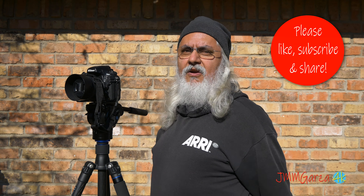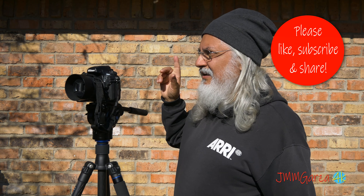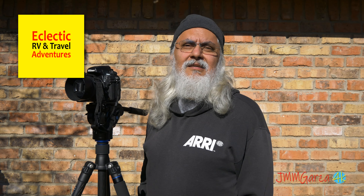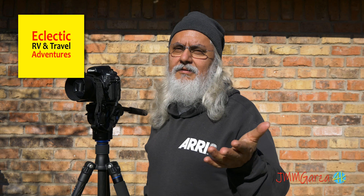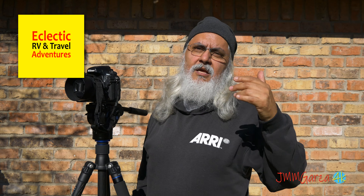I'd like to thank all of you for watching my video. My name is Jesus Manuel Menagarza — don't forget to like, subscribe, and share. Check out my other YouTube channel, Eclectic RV and Travel Adventures. It covers RVing, truck bed camping, and my travel adventures. Some of the videos I produced with this setup are going over there, and other stuff is coming here — this channel is mainly photography, video, and commentary. From Fort Worth, Texas on this sunny day — yesterday it was freezing, today it's in the seventies and I'm hot in this black sweatshirt.